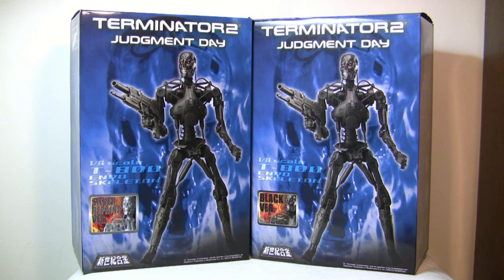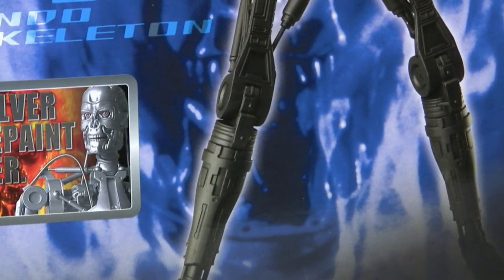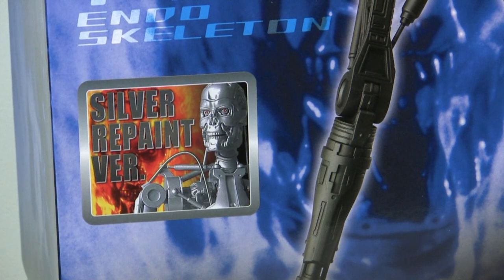These retail for around $300 — Sideshow was selling them for that. It's not worth $300, but now on eBay you should be able to get them around the $100 mark. I was lucky enough to get both for under $100, which is why I bought both. I don't suggest buying both though, because the only difference is that one is black and one is the silver repaint.